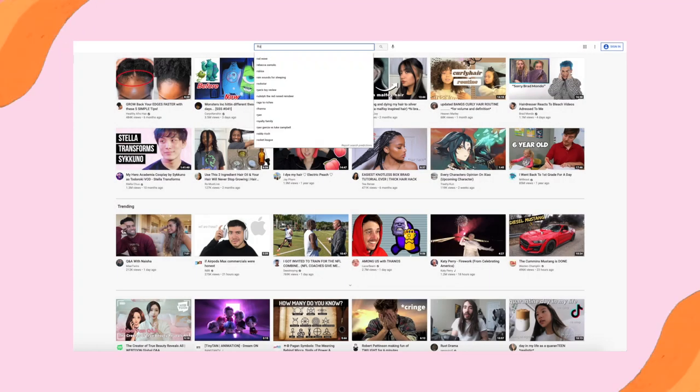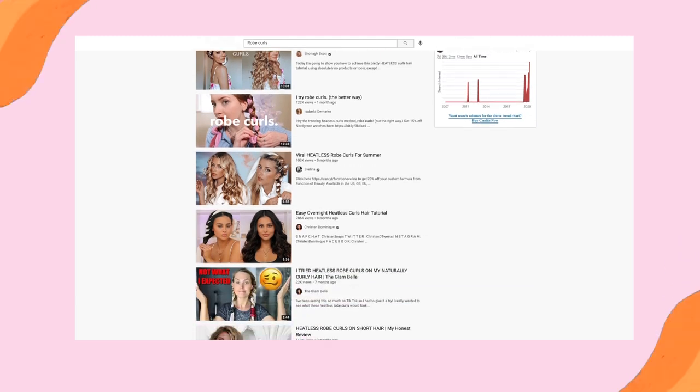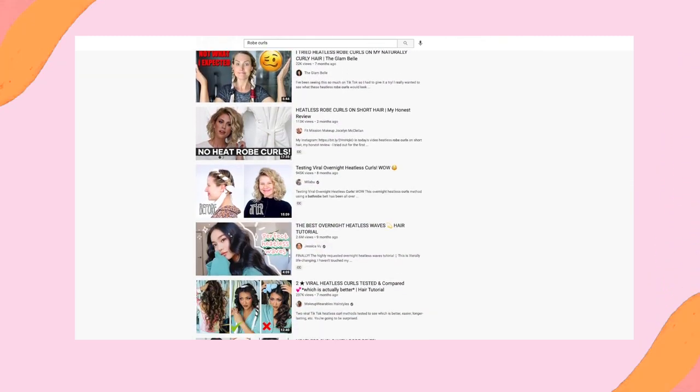Hi everyone, welcome back to my channel, or welcome to my channel if this is your first time here. My name is Courtney and today we are testing out robe curls. This started becoming popular probably about a year ago and I've been wanting to try it, and today we're finally going to do that.